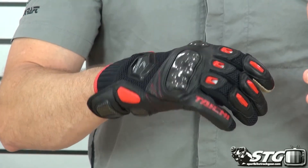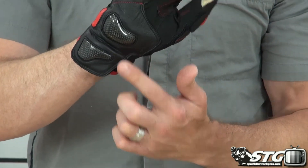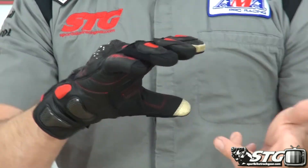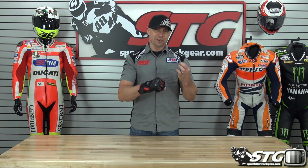Protection levels, at the end of the day, because of the use of the carbon knuckle and the carbon sliders all in the same spot, it's going to be pretty darn close to those other two. Who are these right for? Anyone looking for a short riding glove that needs maximum comfort as well as maximum airflow, and you're willing to sacrifice a little bit on the protection side to pick up all those comfort bonuses.